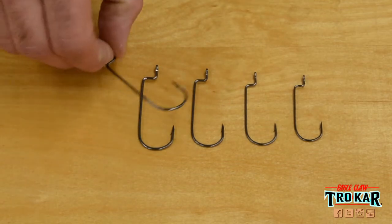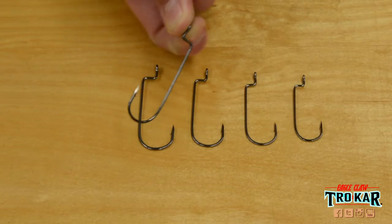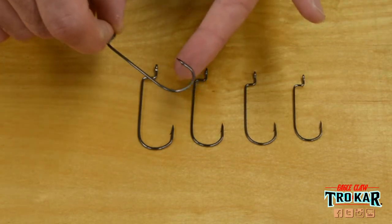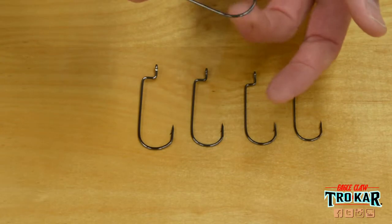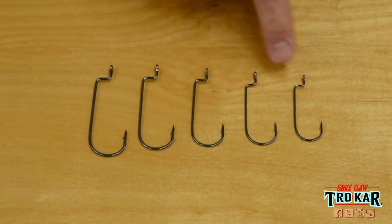It features an ultra clean, high carbon steel content, a black chrome auto catalytic plating technique, a super sharp surgically sharpened point, a bolstered wire diameter giving it durability, a geometrically correct barb, as well as a 90-degree z-bend for keeping your soft plastics adhered.